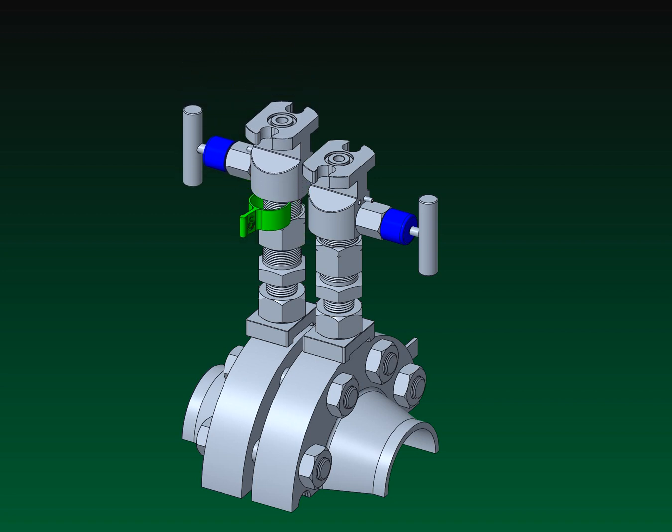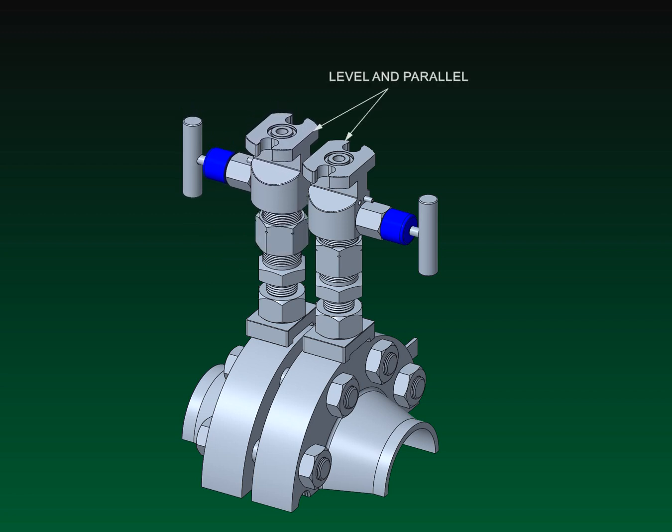The valve assembly flanges should be level to each other. If not, repeat the steps to ensure that the tap bodies are level. The flanges of each valve should be parallel to each other. Make minor adjustments to the rotational positions of each valve by slightly loosening and re-tightening the coupling nut by hand.